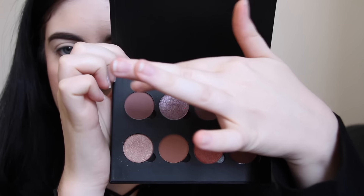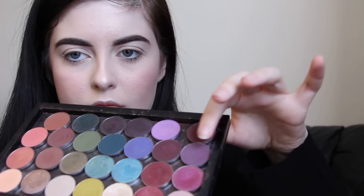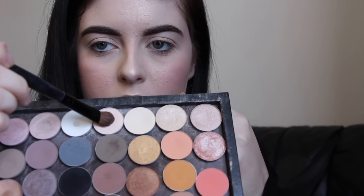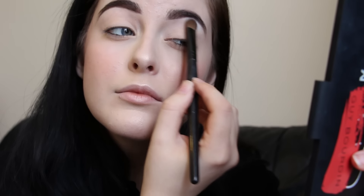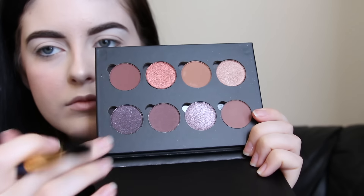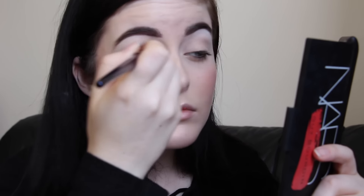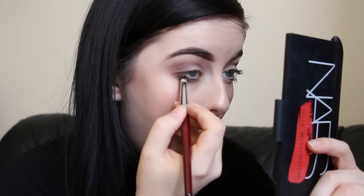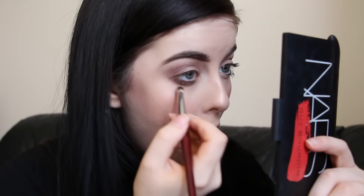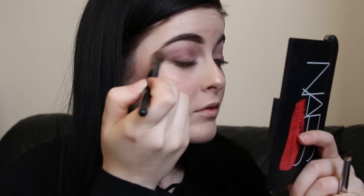To prime my eyes for eyeshadow I'm using my MAC Soft Ochre paint pot on my finger all over the eyelid and also underneath the eye. On a flat shader brush I'm taking a matte creamy white shade on my brow bone to help blend out the other eyeshadows. Then I'm taking Plum Smokes from Anastasia Beverly Hills in my crease and underneath the eye with a pencil brush, and blending out the edges with that same matte bright color on the flat shader brush.